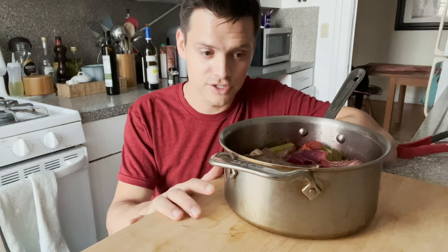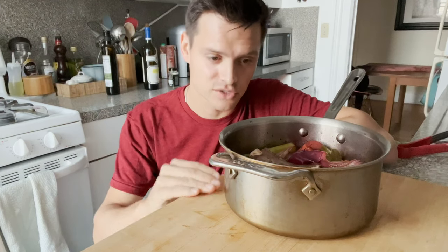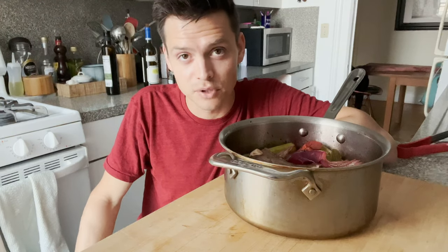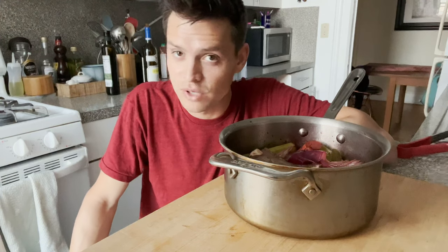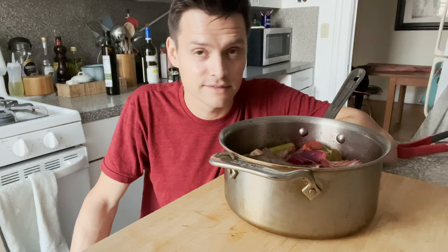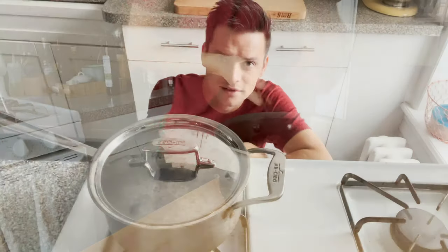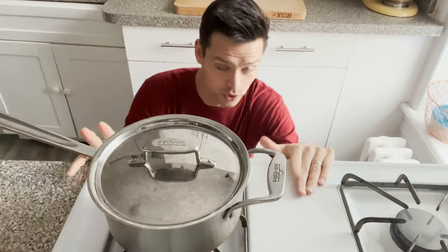From here I'm going to let this cool off, and once it's about room temperature I'm just going to put the whole thing in the fridge just like this. Tomorrow we'll take it out of the fridge, add a little bit of beef stock so it comes up to about the shoulders of the meat, bring that up to a boil on the stove, then put a lid on it and throw it in the oven for one and a half to two and a half, maybe three hours — however long it takes to get nice and fall-apart. I will see you then!